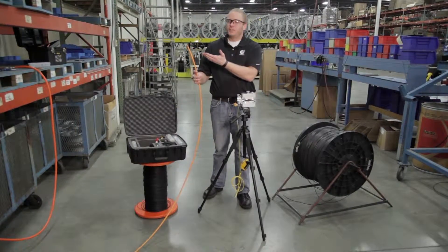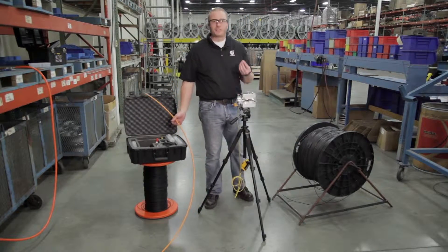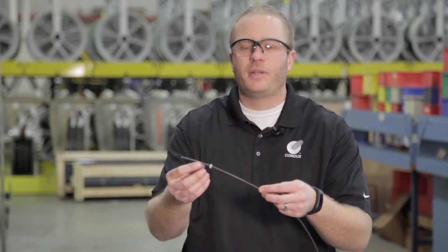Now that we've properly installed the seals onto our conduit, we're going to want to install our cable seal onto our fiber. We've got the four millimeter seal for our four millimeter fiber — we're just going to slide that on, making sure that the cone is pointing in the direction that we're going to be installing.